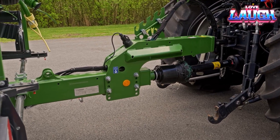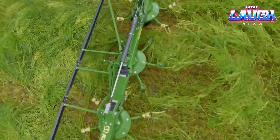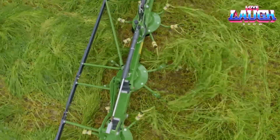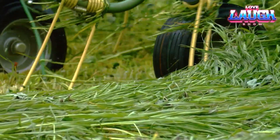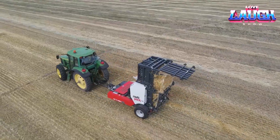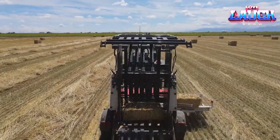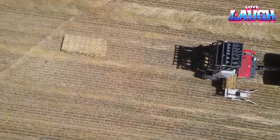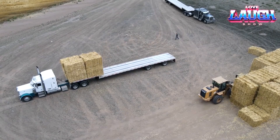Thank you for joining us on this journey through the latest agricultural advancements. Whether it's enhancing efficiency with the Jayden Small Bale Accumulator, optimizing seeding with Seed Hawk, or boosting productivity with Krone's high horsepower machines, these innovations are setting new standards in the industry. Don't forget to like, subscribe, and hit the notification bell for more insights into the future of farming. See you next time!